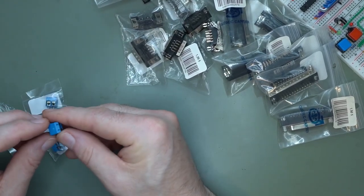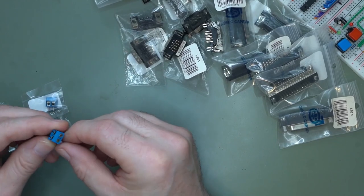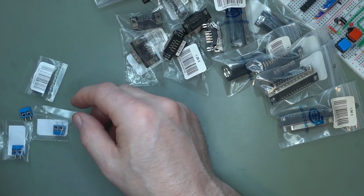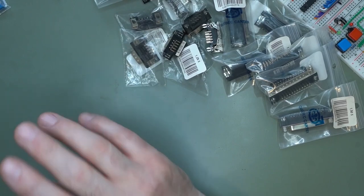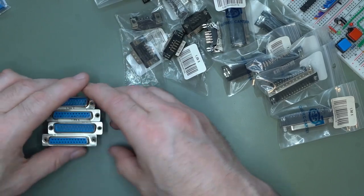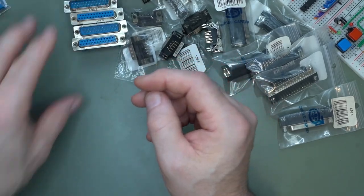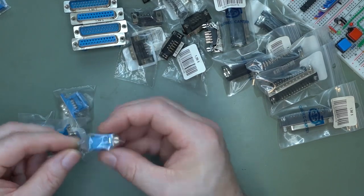I have some terminal screw posts — terminal blocks here. I also have some IDC DB25s, male and female, so I can make my own cables. Same thing with the DB9 — I have some IDC connectors for those too.